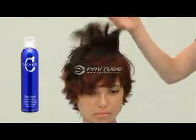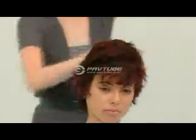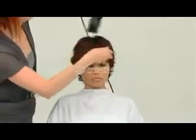A lightweight styling product is applied throughout. The finished cut is dried using the hands to shape and direct the hair, while maintaining the model's natural movement.